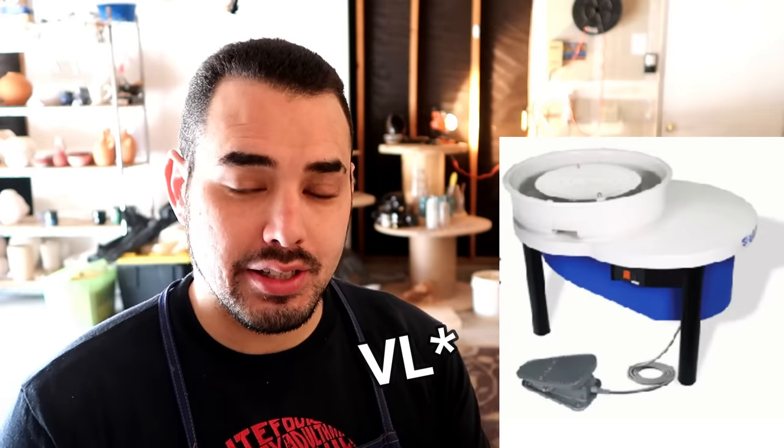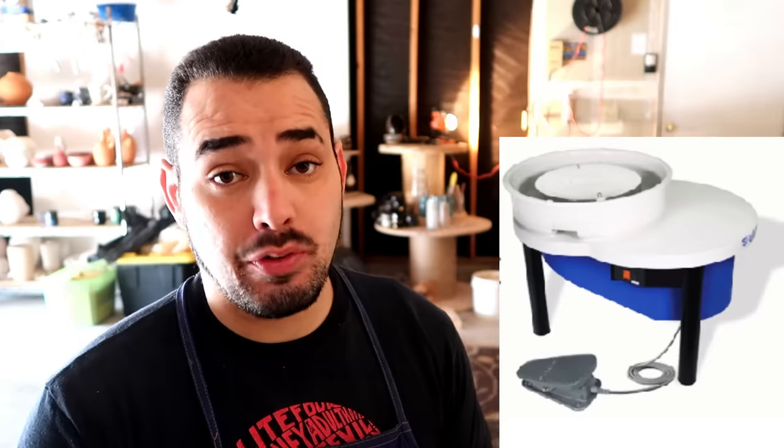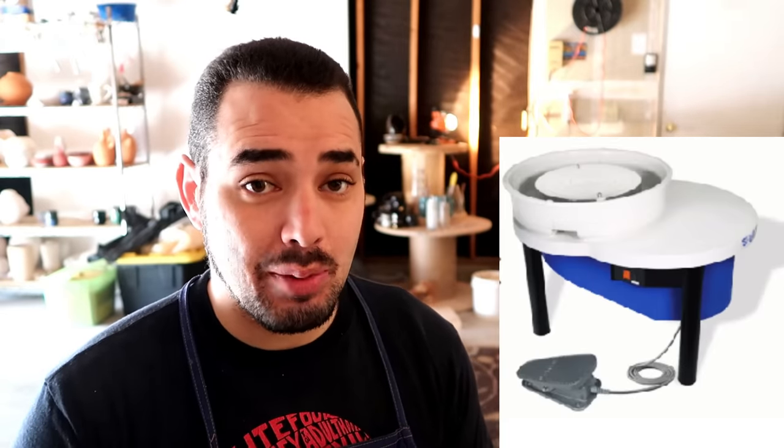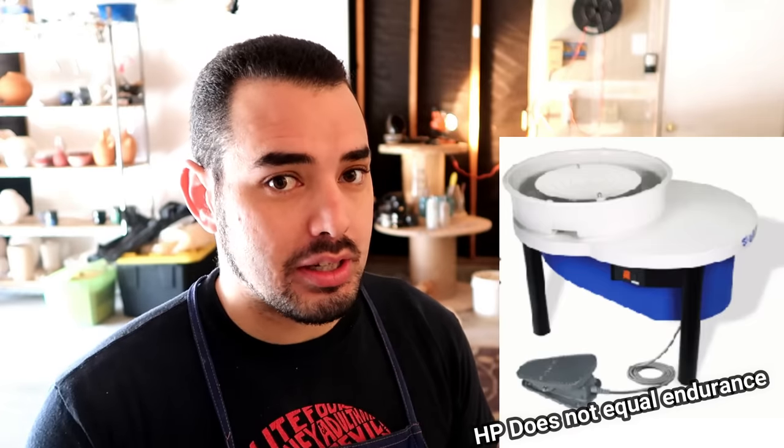Let's start off with what I can find on BigCeramicStore.com — the Shimpo LV Lite. I have personally worked with this wheel before and I consider it the lowest tier of beginner wheels. According to the stats, it can only center 25 pounds of clay at a time, and I find that to be very true. I tried to center 28 pounds on it once and it started to really pull back — it could not handle that amount of stress.